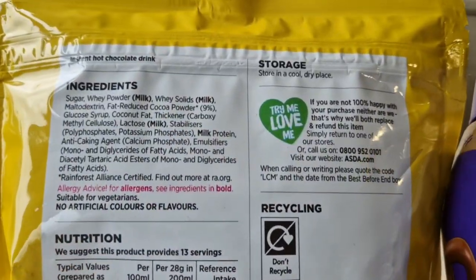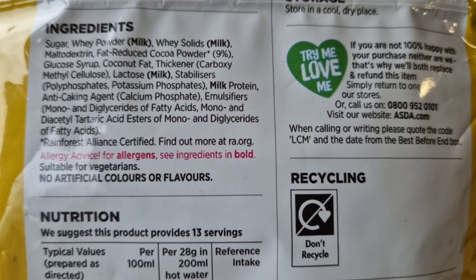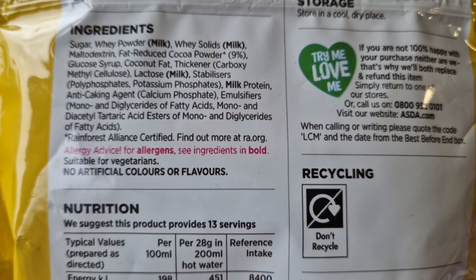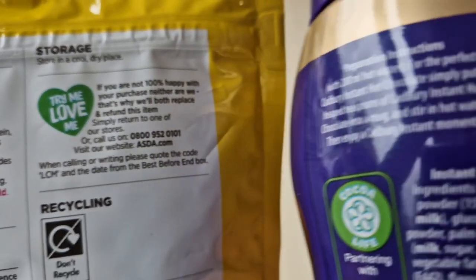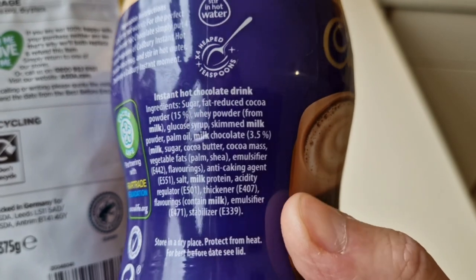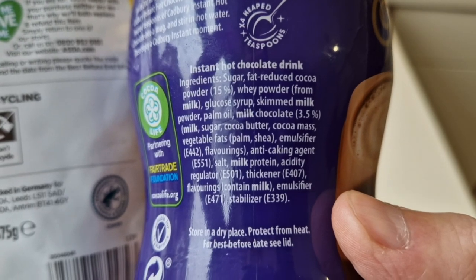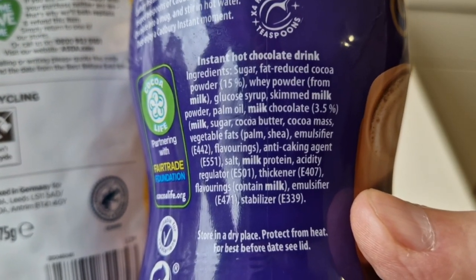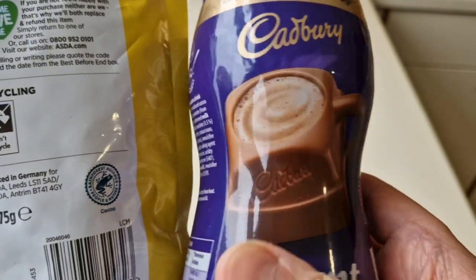Let's have a look at the ingredients. There's an allergen in there — milk is the allergen. The ASDA Just Essentials has cocoa powder at 9%. The Cadbury's has cocoa powder at 15%. So as you'd expect, there's 6% more cocoa powder in the Cadbury's.